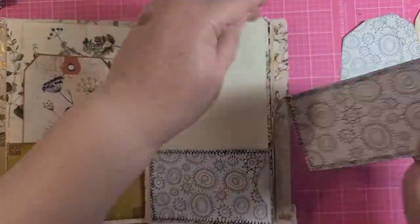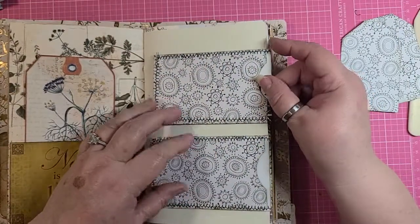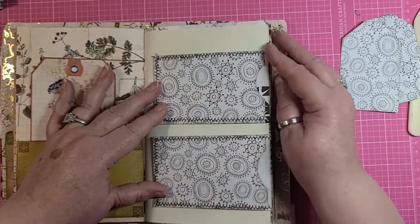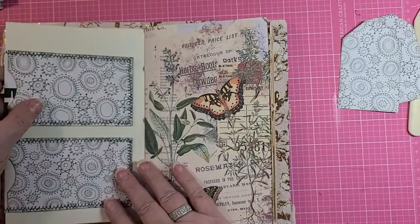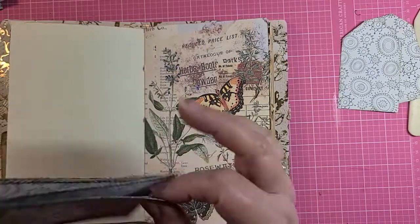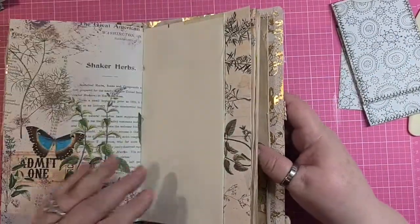Or you can have two of them on a page going like this — that would be pretty too. Decorate it all up according to your journal. Like I said, this black and white isn't going really well with this autumn journal, but you get the idea.